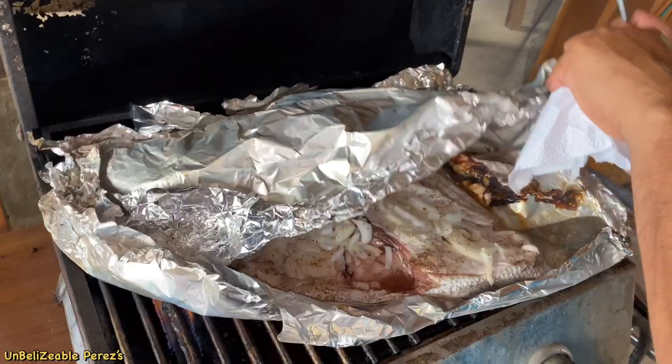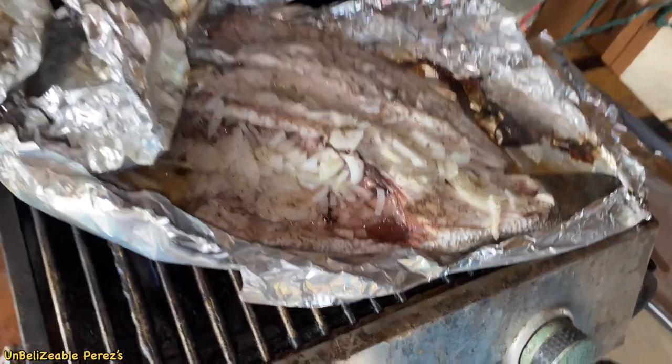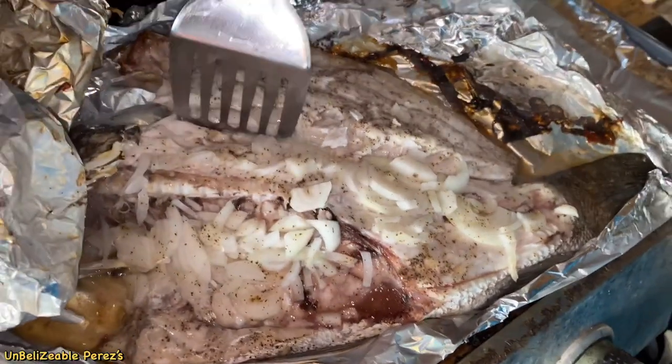I've only been a Belizean 14, 15 years, and I've come up with my own version of it. Hopefully you'll enjoy it.